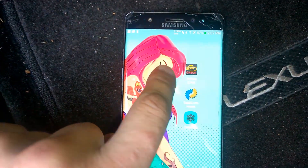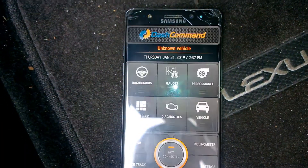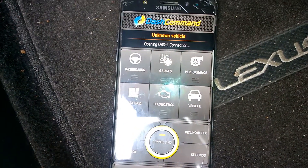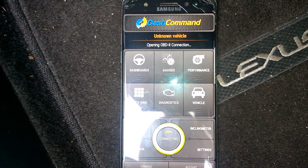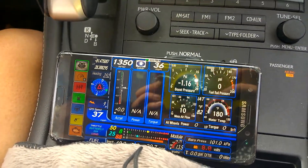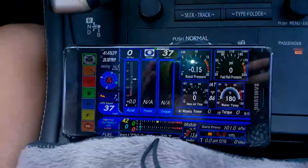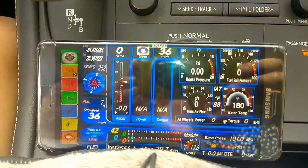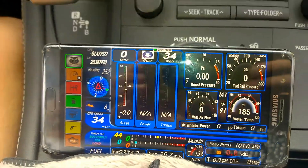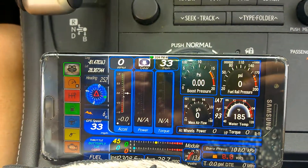Now we will go to DashCommand. You can select your vehicle, but we will skip it. Click the connect button. Wait a little bit — it's saying connecting. This is how it's working while we are driving. You can see all the things that are going on. I read the errors and there are no errors in the car because it's a brand new car. But super cool.